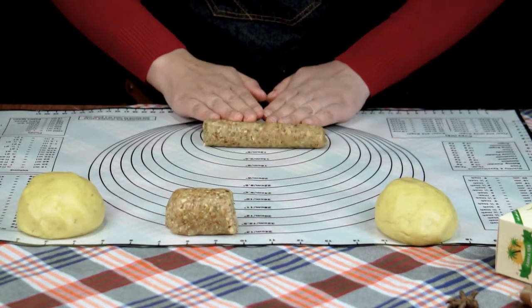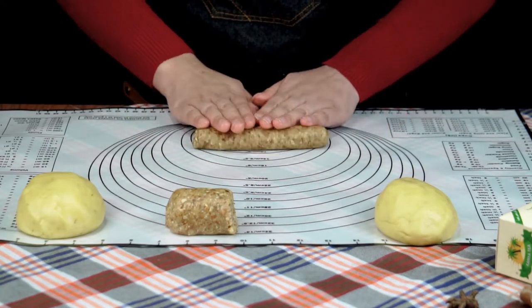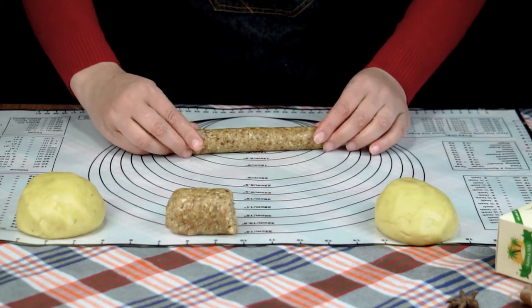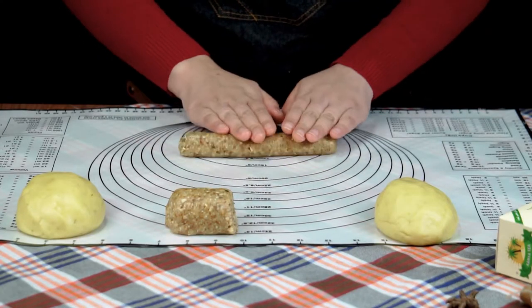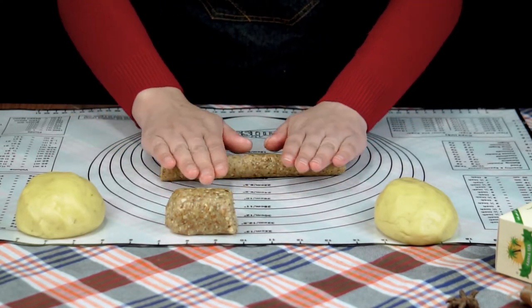البنات، شوفوا الحشو تاعي وطري، لأنه إذا جاء قاسح رح يتشقق معانا. هذي نقطة جد مهمة باش تنجحلكم الحلوة وما تتشققش في الفرن - لازم يكون الحشو طري والعجينة كذلك طرية.